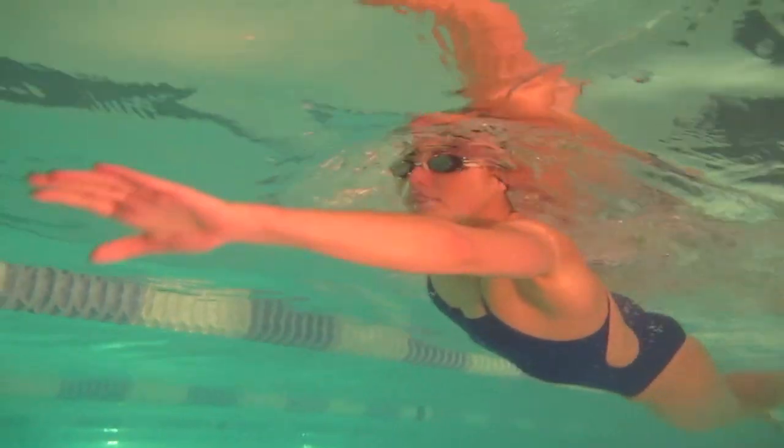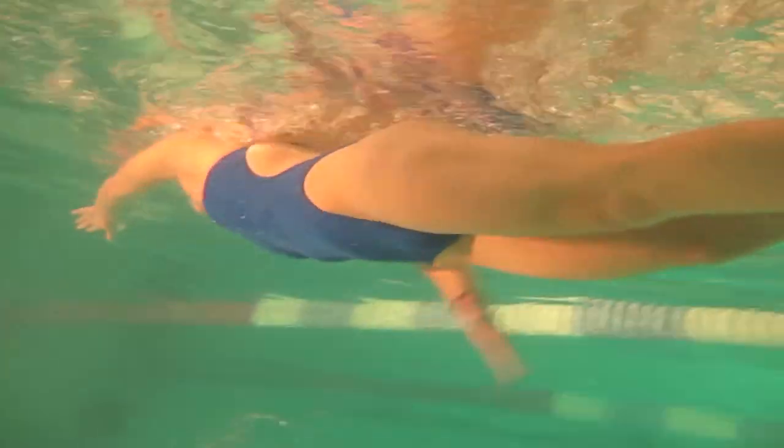However, if the sun does make a rare appearance — as it does in Britain — I would suggest that you always, always pack some mirrored goggles in your swimming bag. These goggles have saved my life on I don't know how many occasions.